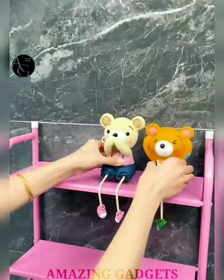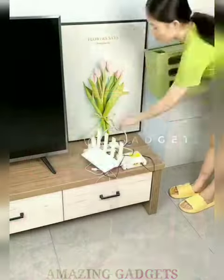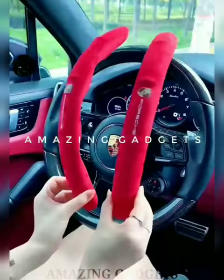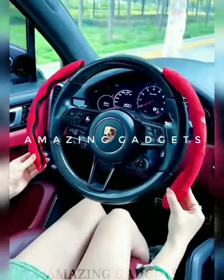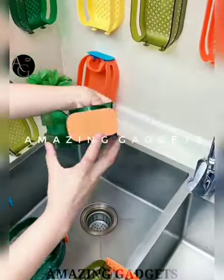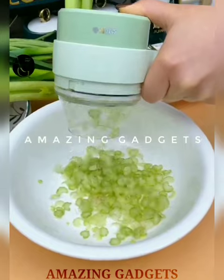Hi everyone, my name is Rahul and you are watching Amazing Gadgets. We showcase amazing cool gadgets from all around the world that make our day to day life easy. To buy these gadgets, check out all the buying links in the description. If you like this video, please hit the thumbs up button and also subscribe to the channel. So without further ado, let's start the video.